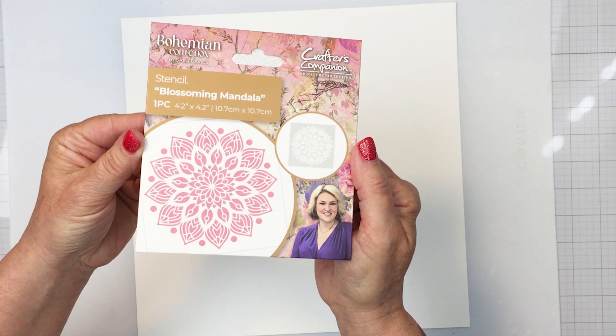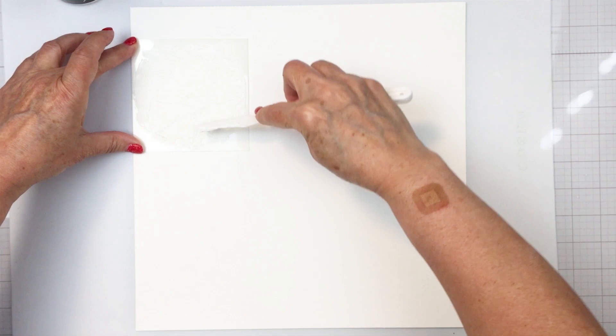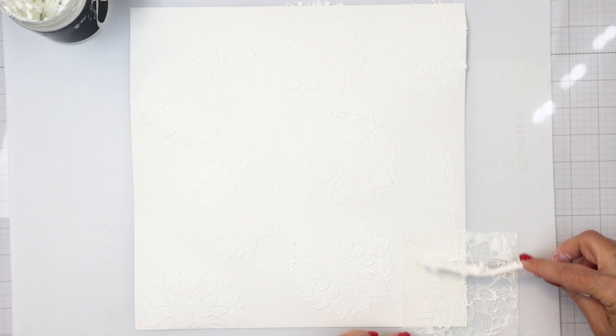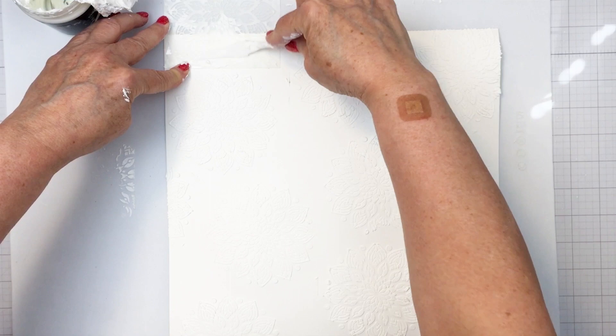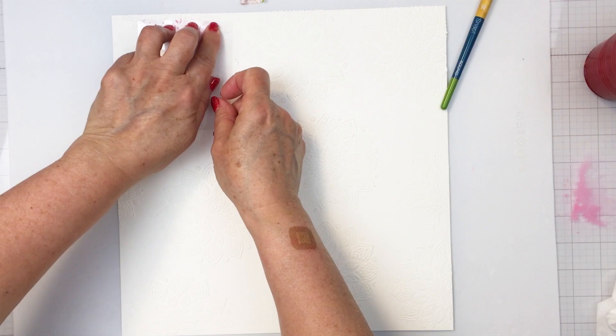This is the gorgeous blossoming mandala stencil that's part of the Bohemian collection. It has a circle pattern with really fun detail — a great way to create texture on your background. I'm starting off with a piece of Vicki Boutin foundations paper and the stencil, and running some Altenew embossing paste through the stencil. It's a really nice white texture paste that creates beautiful texture, and I'm creating a variety of different areas so that even where I cover it with color, some areas will remain white.